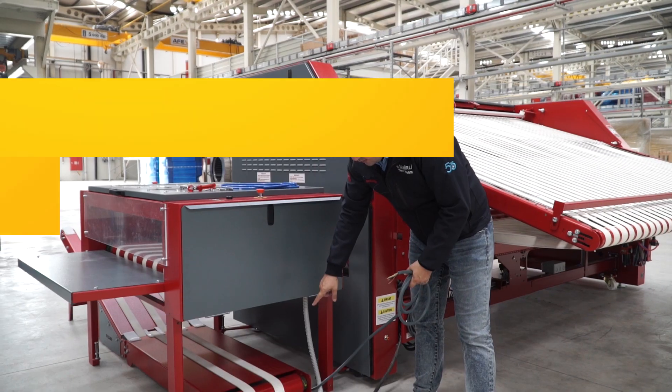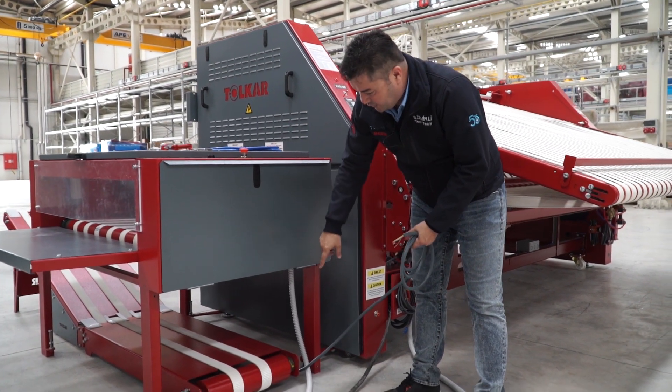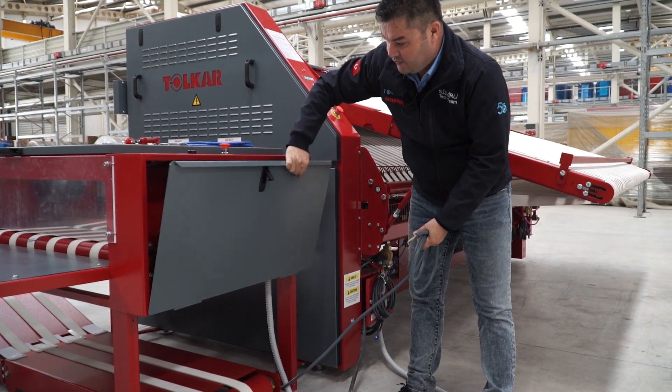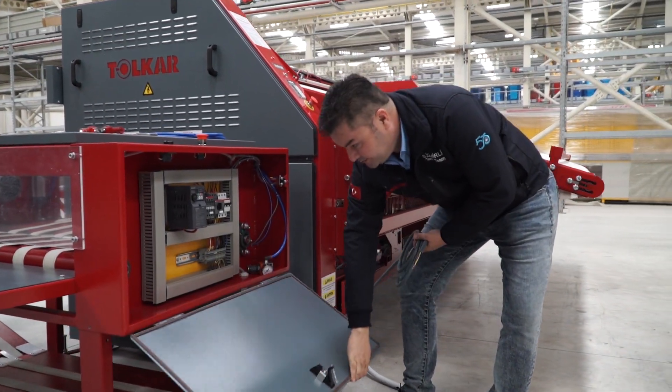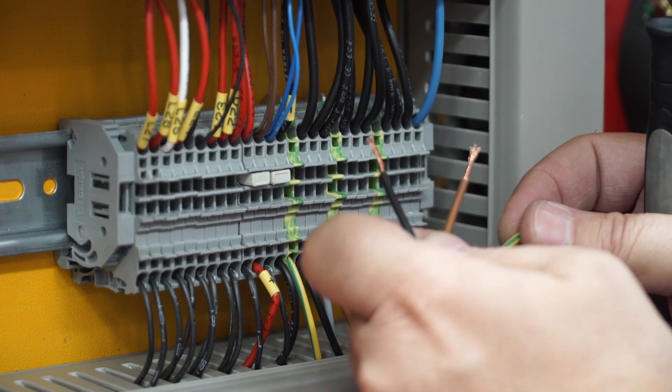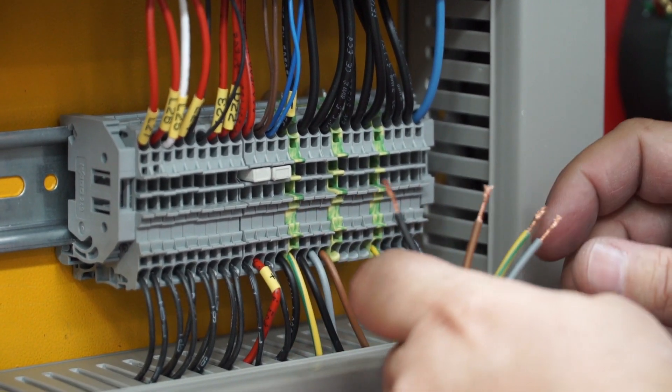For the conveyor electrical connection, we are using the stacker electrical panel. First need to open this panel. For the conveyor motor electric connection, we are using this line.